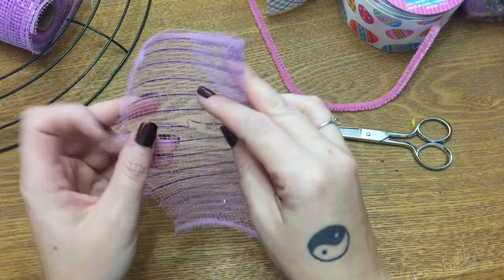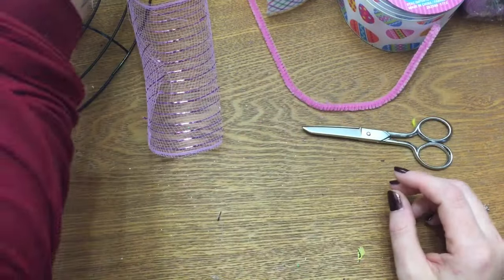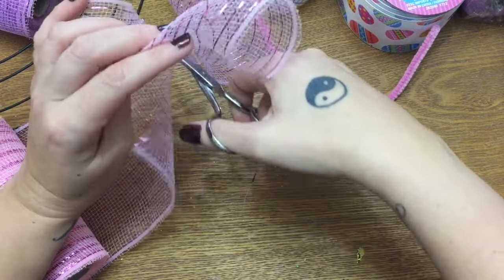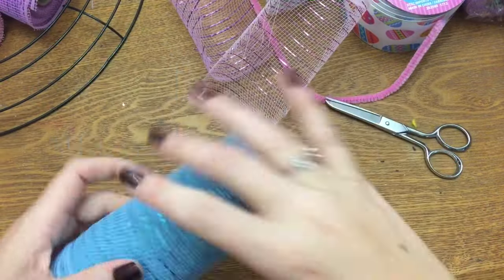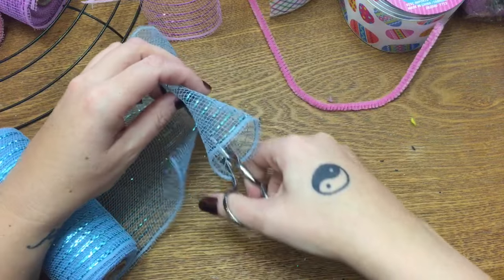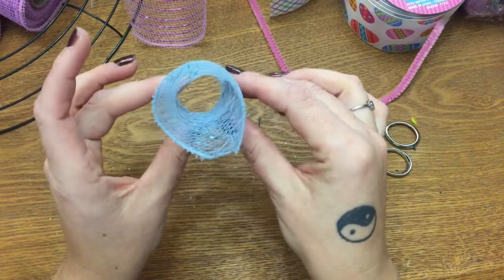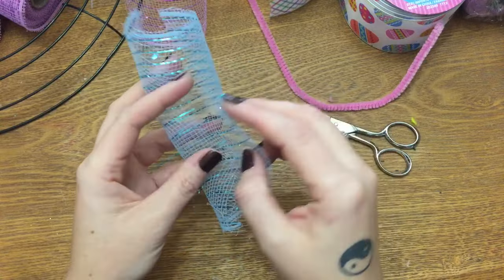Now you see you have a curl — see how it curls in on itself? I'm going to make bundles of these little curls, one of each color, then add in a piece of ribbon. There's no measuring here and you don't have to be precise, because the wreath is so full you won't see any mistakes. Just try to cut your edges fairly straight, but don't worry if it's perfect — this type of wreath is very forgiving. As long as your little pieces can curl in on themselves just one time to make a little tube, you're going to be fine.